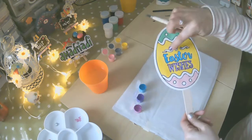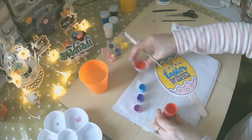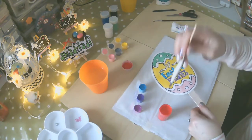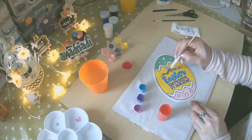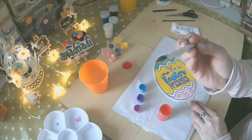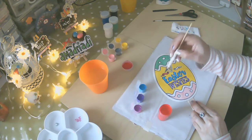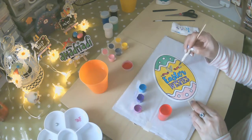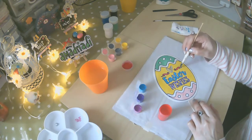Ahora voy a elegir esta parte en color rojo y voy a darle el tono. Siempre desechando el exceso. Lo voy a hacer de rojo. Este pincel es lindo porque tiene una punta, como puedes verlo — es como si fuese un lapicero. Pintamos la otra parte. Aunque esté viejito, pinta bien. Le he puesto este stick porque se había roto, pero pinta aún muy bien.